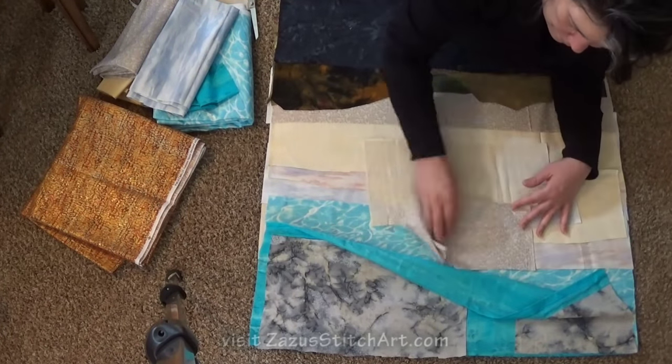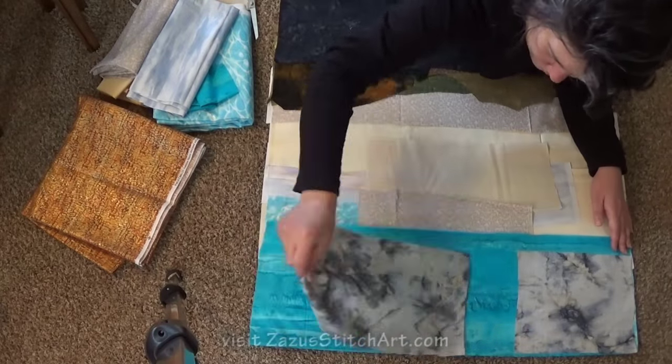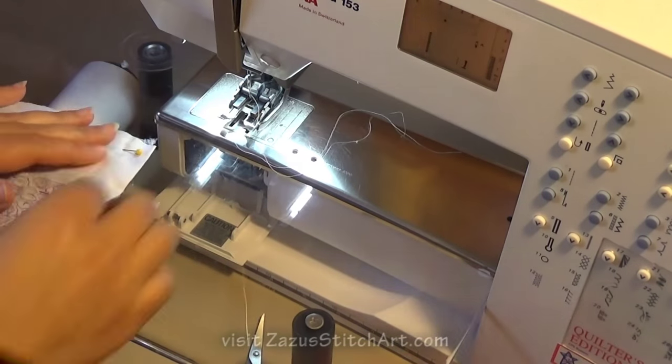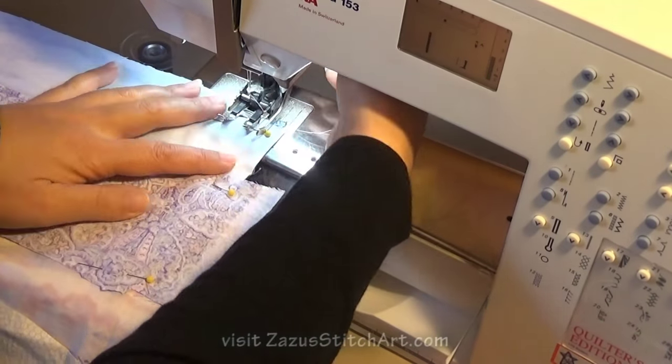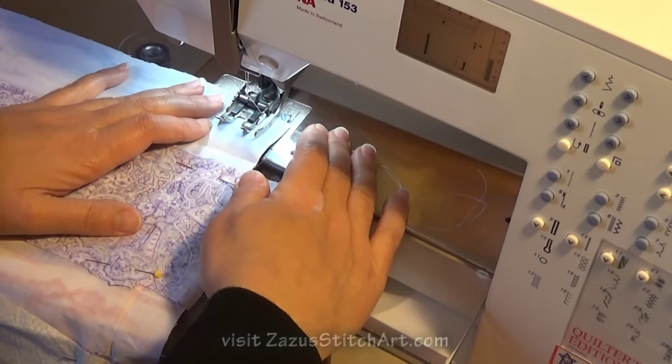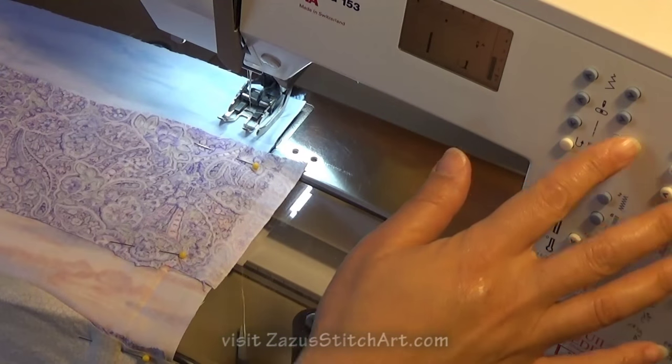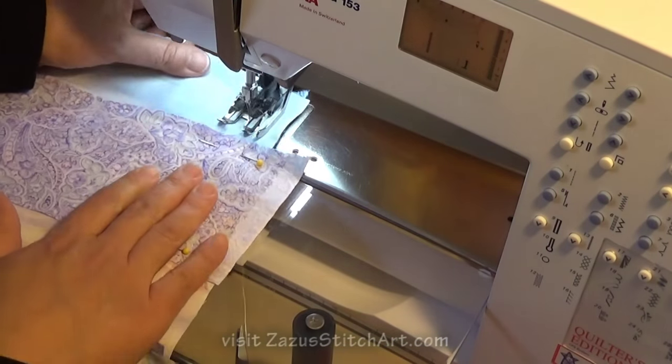If you start to have a problem — mine started with my shoulder when I was playing catch with my daughter. I hurt myself a little and I just let it go on forever. By the time I finally went and got help, it was partially frozen. I was sewing through it, but I couldn't lift my arm all the way up over my head anymore.